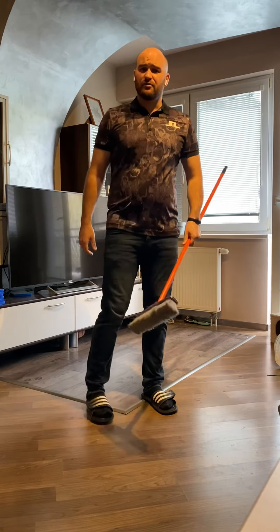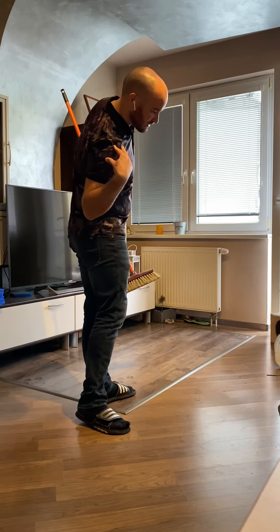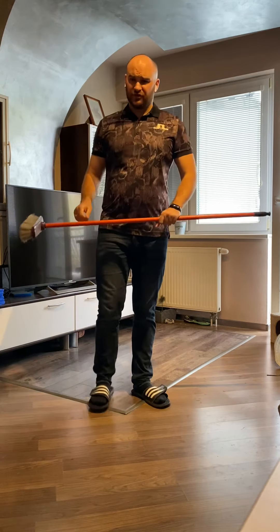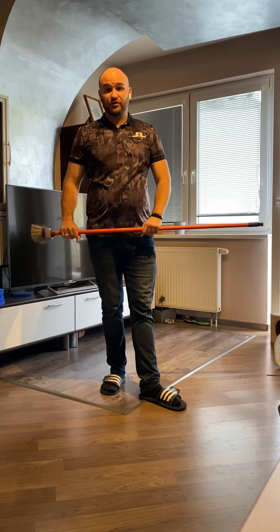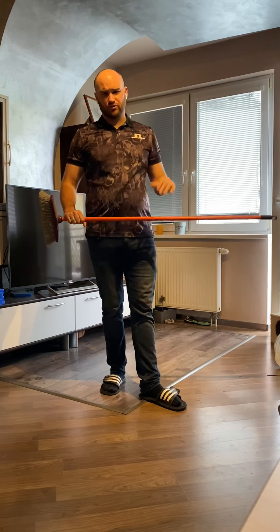One thing we maybe see with better golfers is they get this kind of bending where the shoulder goes down, but they don't add in the turning. So we tend to see with better players — and certainly something I see with younger players — a lot of blocks, pushes, and hooks, but when they get it right, big powerful draws that go a long way.